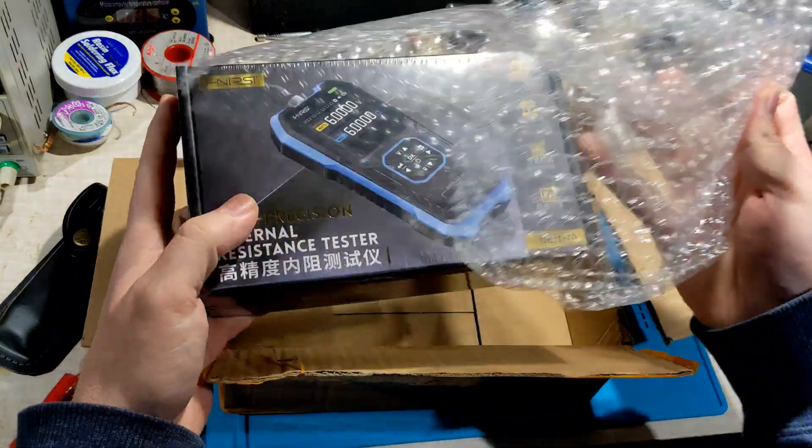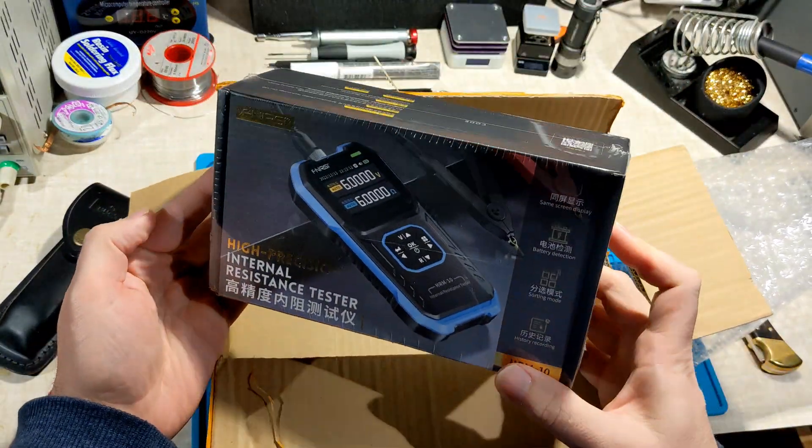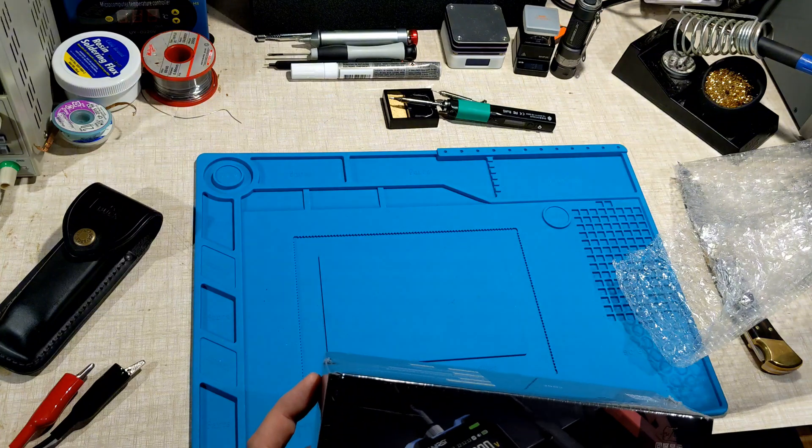Alright cool, so this is an internal resistance tester. I ordered this off AliExpress — it's the Furnersi, I think that's how you pronounce it, Furnersi? Let's check it out.